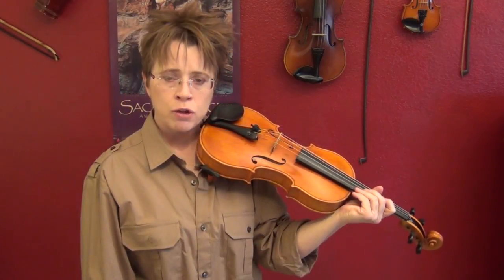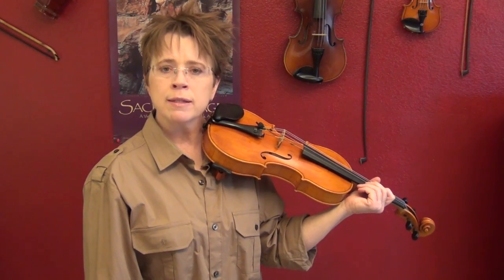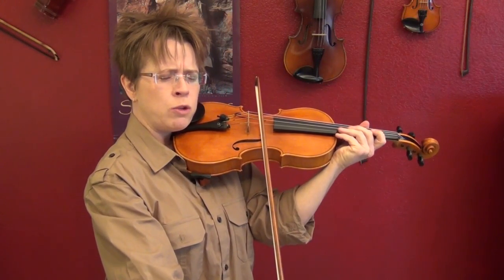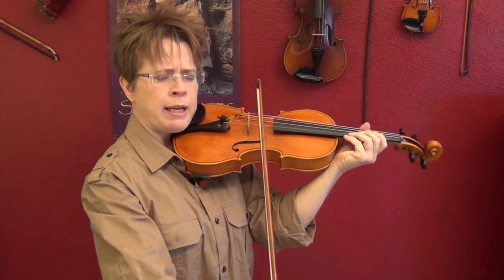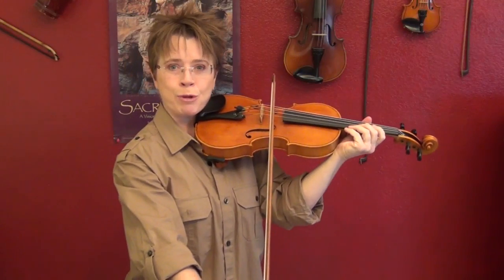So what you need is a mirror. The first exercise I like to do is try to place the tip of the bow with my eyes closed on any given string, then open my eyes and see if I got the bow perfectly straight. I'm going to do the A string and based on my muscle memory, I think that's straight — and pretty darn good. I'd say that's in the acceptable range.